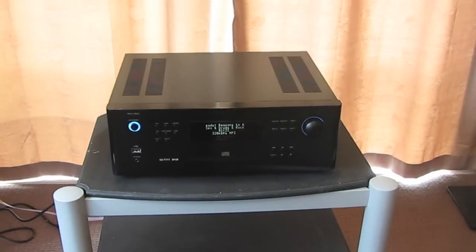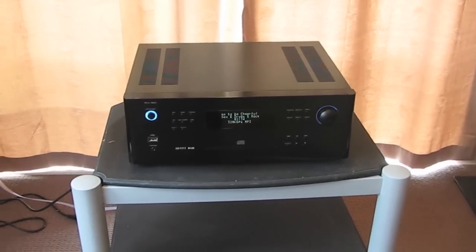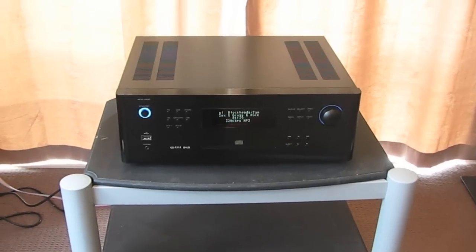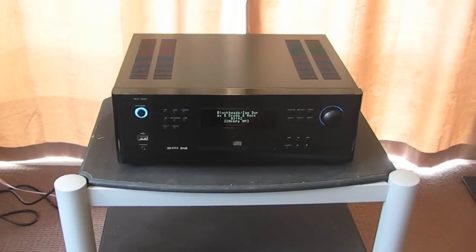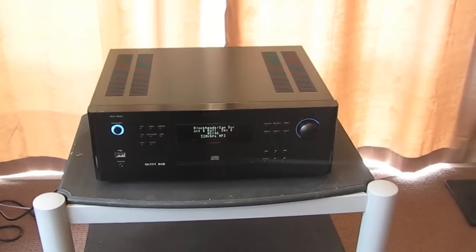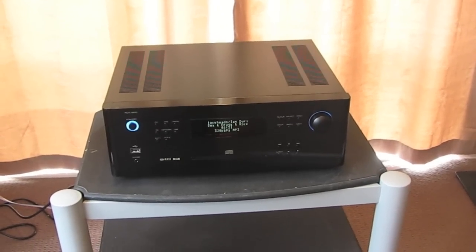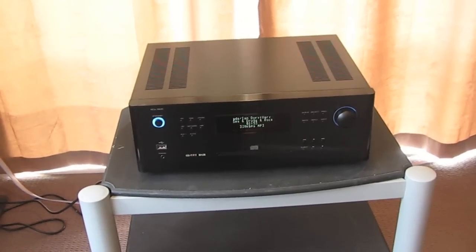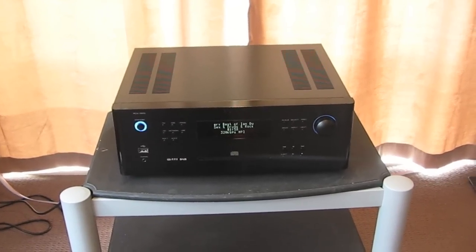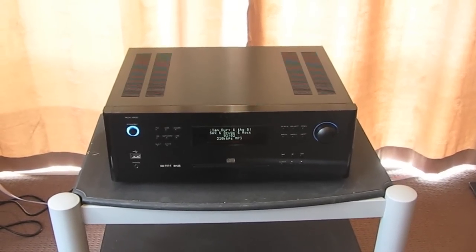So there we have it — the RCX1500. I really liked it; it sounds very, very nice. Certainly for around the $2,500 mark, you're getting a lot of product for the money. Those looking to avoid cable clutter and expensive cables will be pleased to know that all you need is a pair of speaker cables and you're in business. I gave it 4.5 stars — knocked back a little because of the lack of Apple Lossless support through streaming, but all in all it's a damn good product from one of my favourite Japanese companies. Cheers.